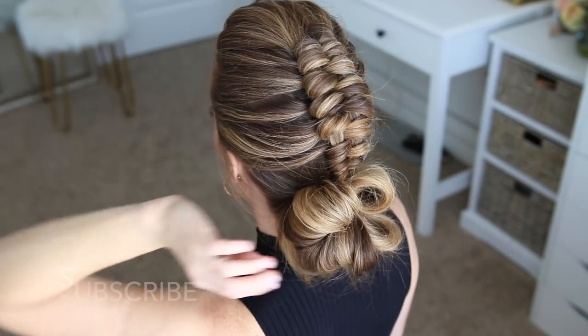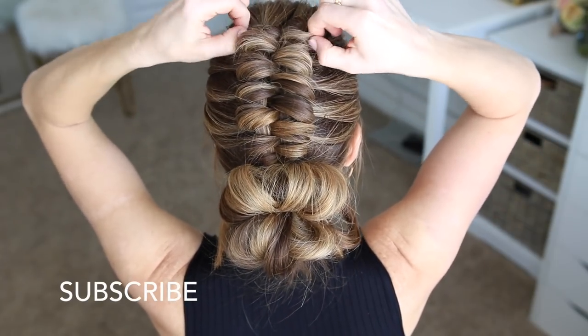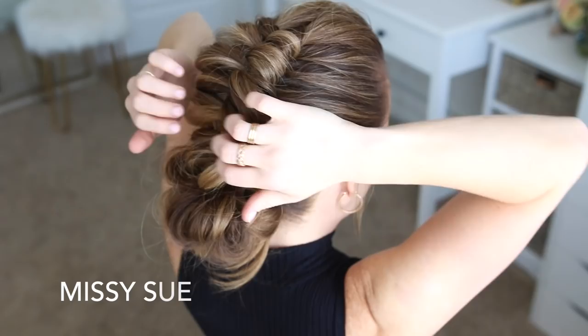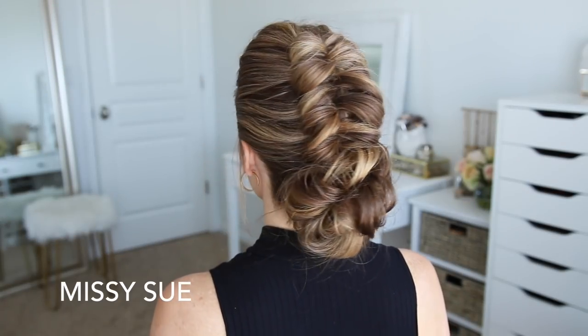As the final step, I went back over the infinity braid and pulled on the edges just a little bit. This will make the braid look a little bigger and more full, and it'll also help the braid stand out a little bit better.